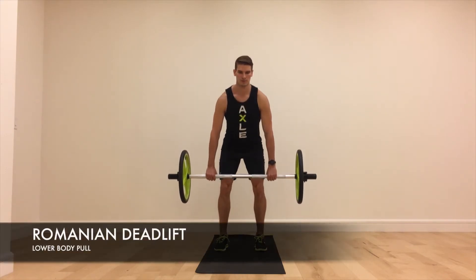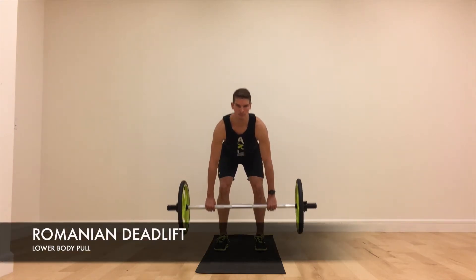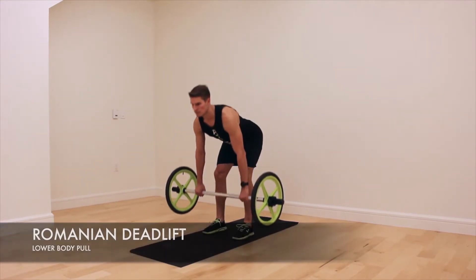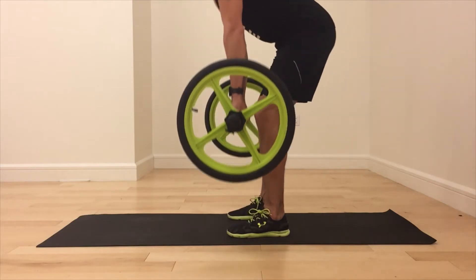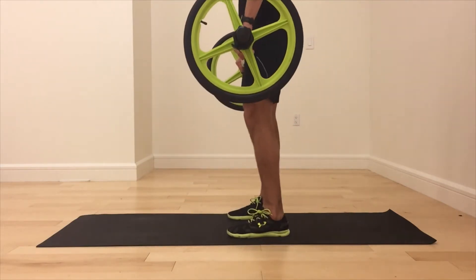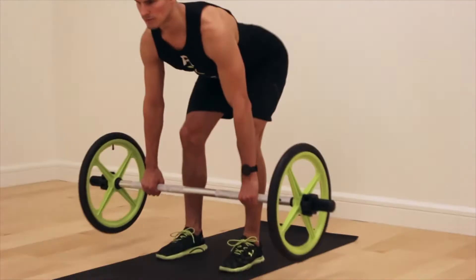Romanian deadlift. Begin in a standing position with the bar relaxed at the waist. Keeping a flat back and a soft bend in the knees, slowly push the hips back as you bow the chest forward until it is parallel to the floor. Forcefully exhale and drive the hips forward to lift the chest and return to the starting position.